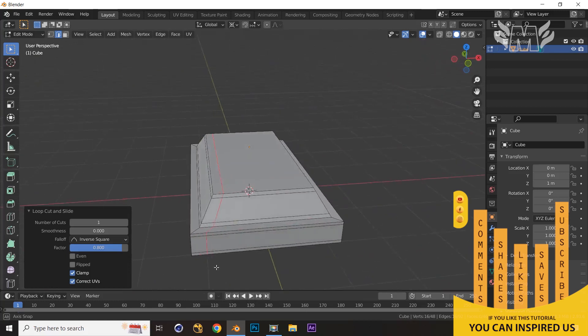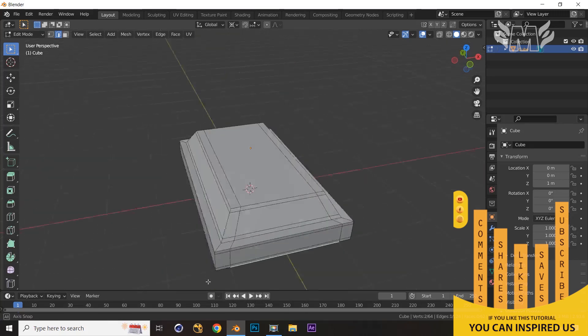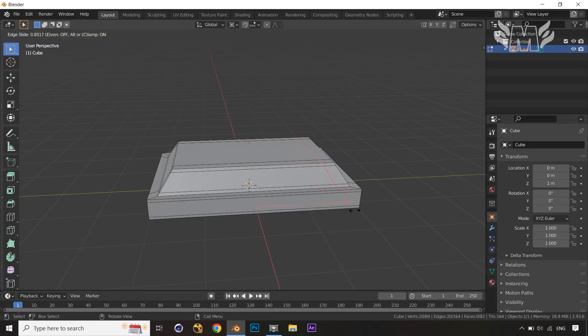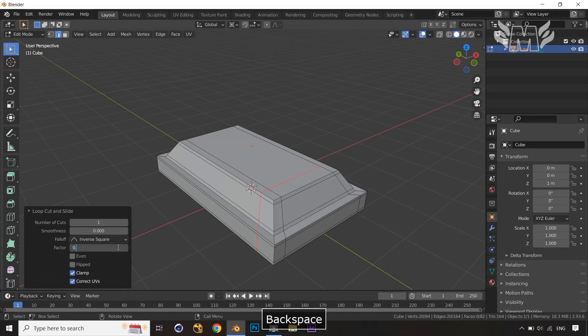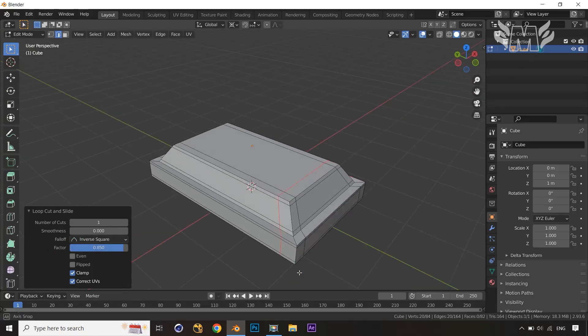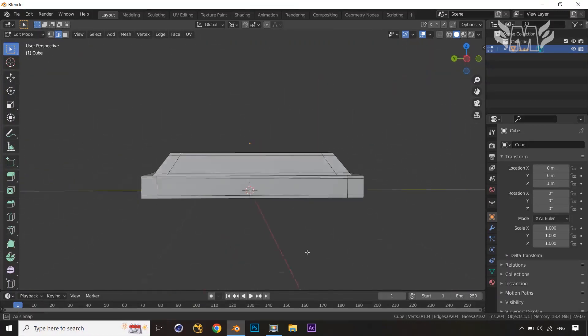Same thing we apply over here: Ctrl+R and come over here. Let's apply the same value as the other side. Same for this side: apply the loop cut and press E, leaving it with the value 0.85. Same thing on the opposite side: press E and F, coming over here, and apply the same value of 0.85. We've now applied loop cuts everywhere.